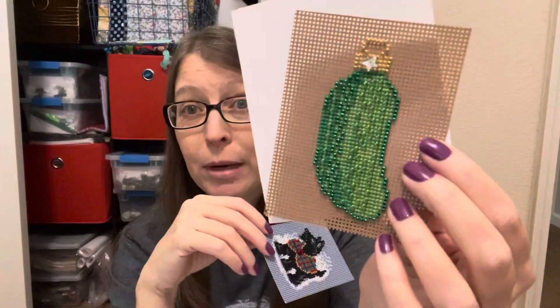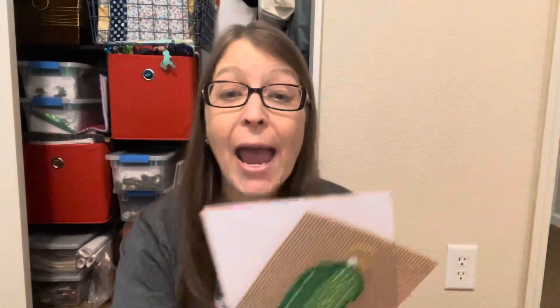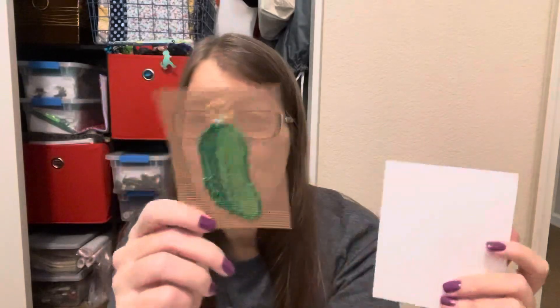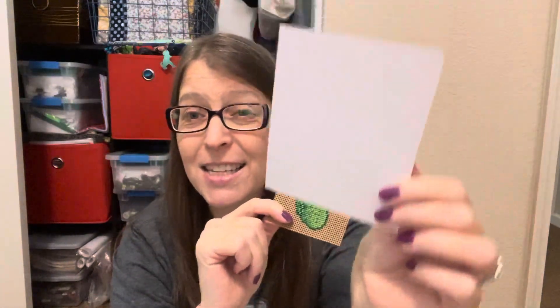I do have a bunch of Mill Hill ornaments — my pickle, which I love, and my Scotty, that's my Fergus baby. I found this scrapbook paper that is sticky, so I'm going to just put those on there and then cut it all out together. But I'm not sure — should I cut this first and then stick it, or stick it and then cut? The cutting is scary.